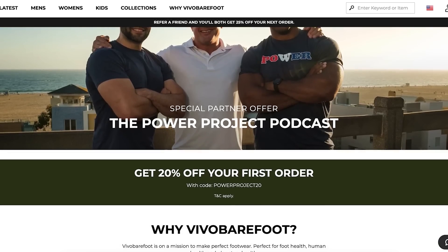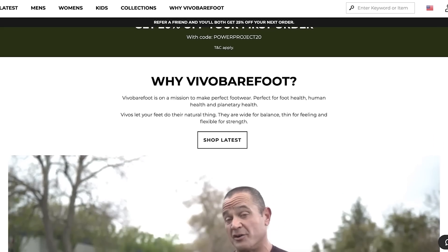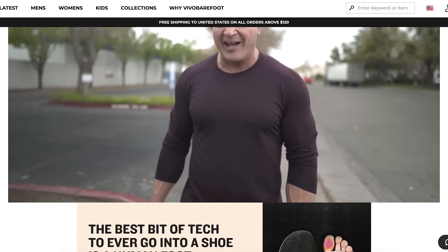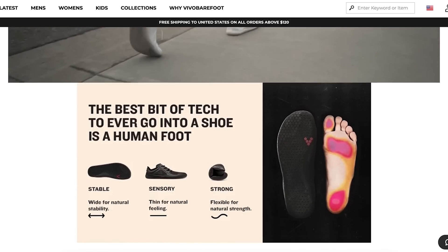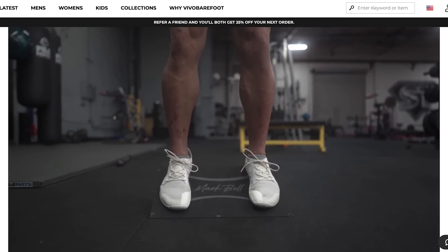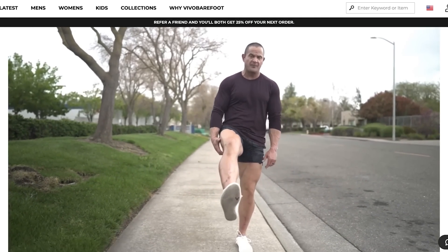These are my absolute favorite shoes. You've got to get your feet into these amazing shoes. Head over to vivobarefoot.com/powerproject. When you're ready to purchase, use promo code POWERPROJECT20 to save 20% off. Links are in the description and podcast show notes.